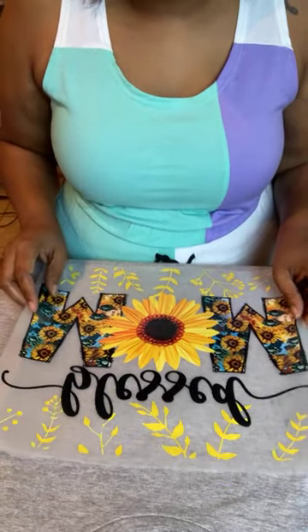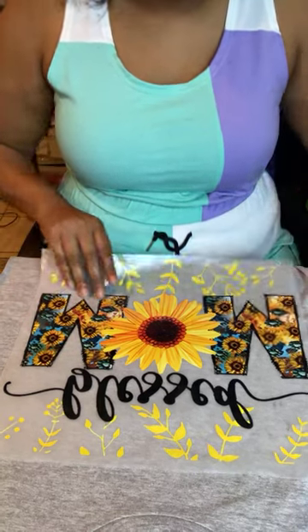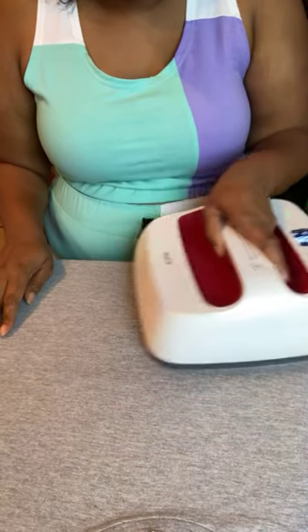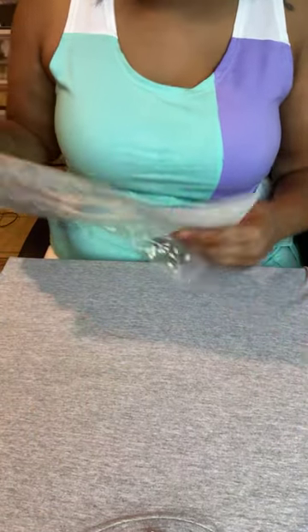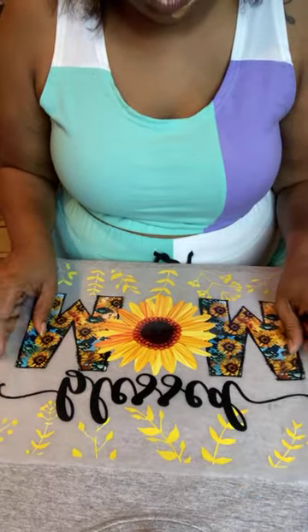First things first — a lot of people fold the shirt and do all of that, but I don't. I want to make sure the transfer fits on the shirt. I'm going to iron over it first. This is a Cricut Easy Press 2, which goes up to 400 degrees, but I have it set to 365. I'm going to iron out the wrinkles and get all the moisture out. Then I'm going to let it cool a little bit because I don't want to put the transfer on a hot t-shirt. Once it cools down, I'll place my transfer on top.